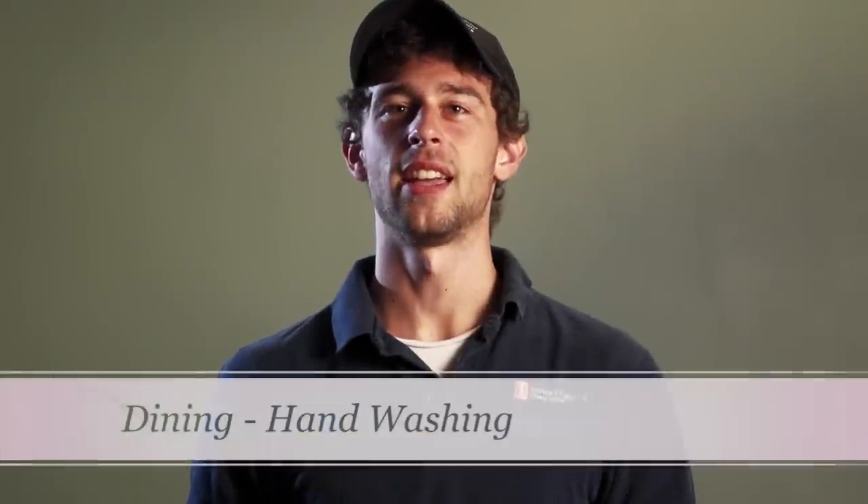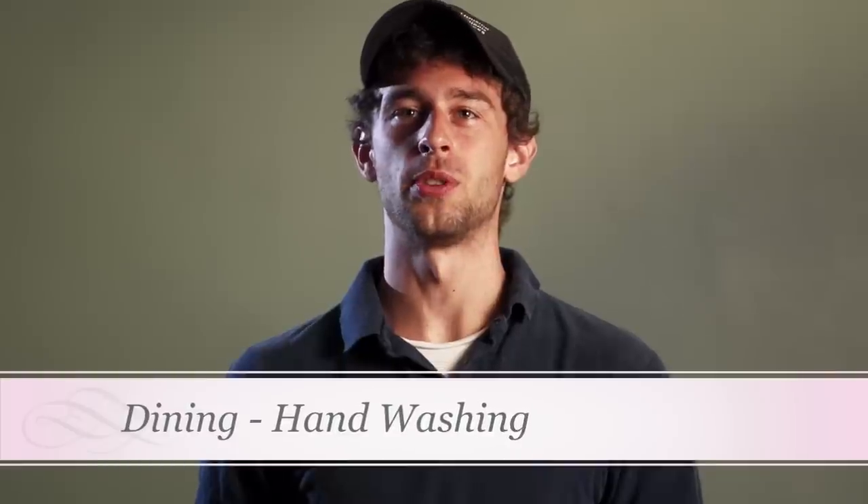Hi, I'm Ben, and today I'm going to talk with you about your hands with regards to your role as a food service worker. The leading cause of foodborne illness is contamination from dirty hands. With a huge number of people we serve each day, it is vital that we prevent this contamination from occurring. We all have a personal interest in this, as we all eat here every day when working.